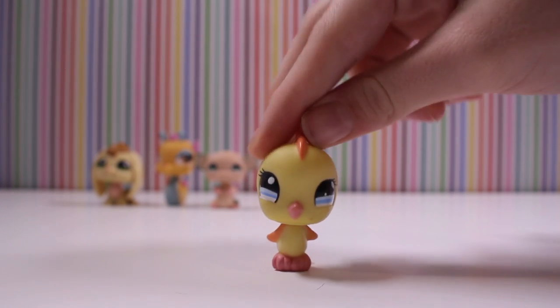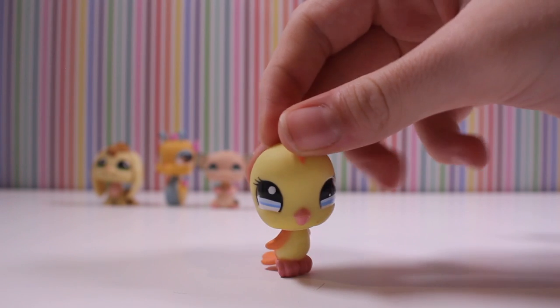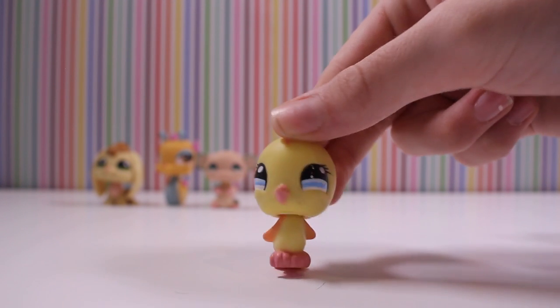This bird — I absolutely love the colors of it. It's just so pretty, guys. I love this bird. And I actually don't own one of these birds, so yeah, my first one.